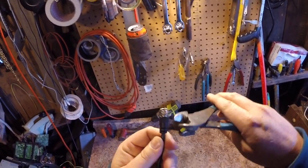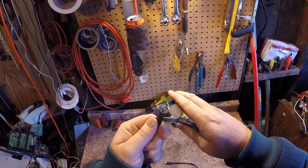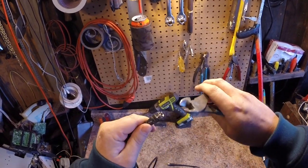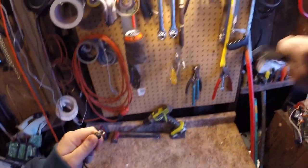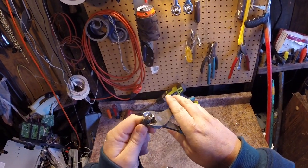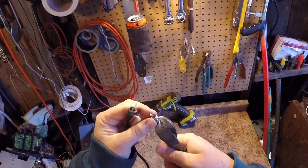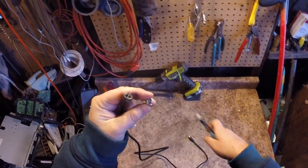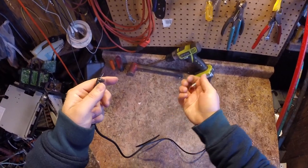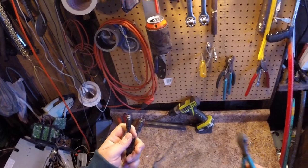Now to get the brass ends out — usually they just pull out, but this one's kind of crimped, pressed, or molded in. What I do is give it a couple squeezes here and there to loosen it up, and then it just pulls right out. Give it a couple more little squeezes and it pulls right out — nice little piece of brass right there.